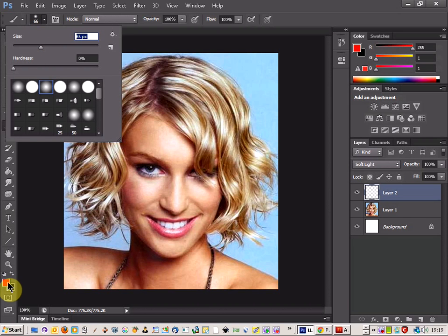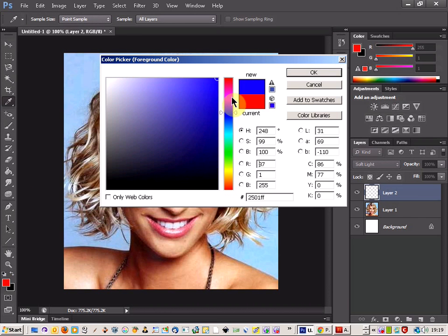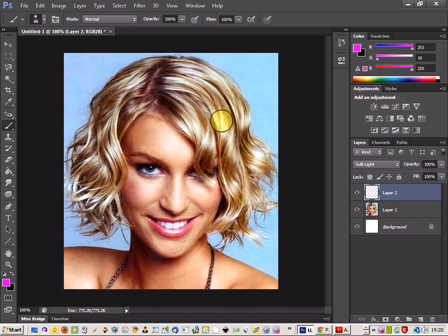Then pick what colour you're going to use — we're going to go for pink. Then you can start to brush away on the hair. Make sure your opacity is set to quite low as well, around 50–56%.